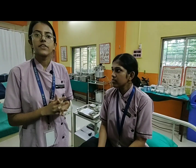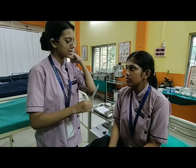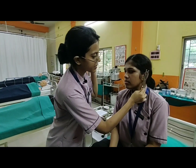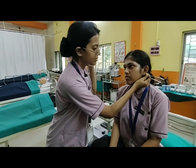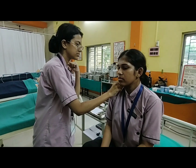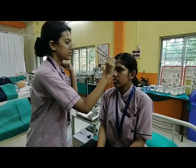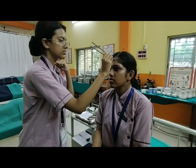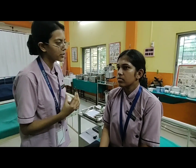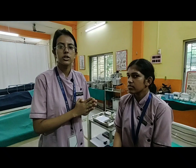Now we are going to check the vestibulocochlear cranial nerve using the Rinne and Weber test. This is called the Rinne test. And this is called the Weber test. Can you feel the vibration? Yes. Her vestibulocochlear cranial nerve is positive because she can feel the vibration in both ears.